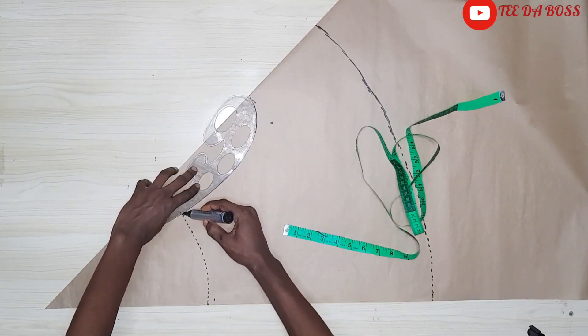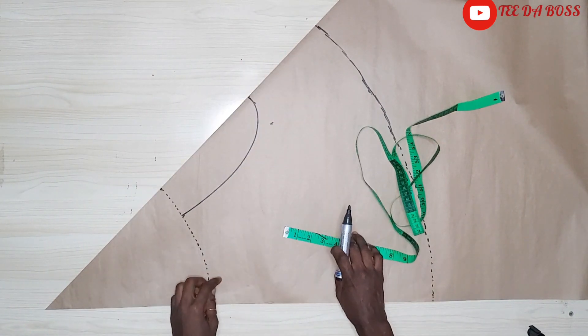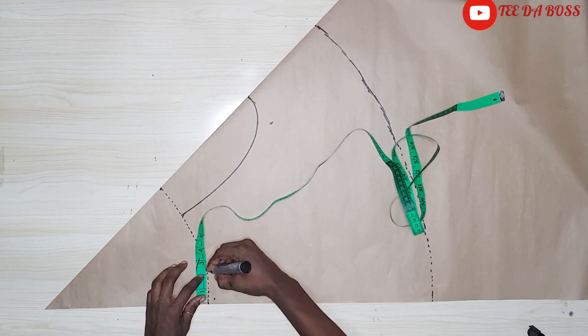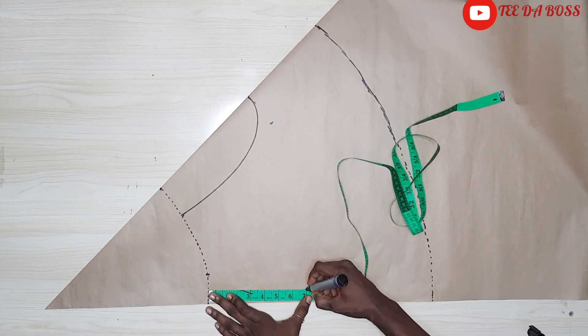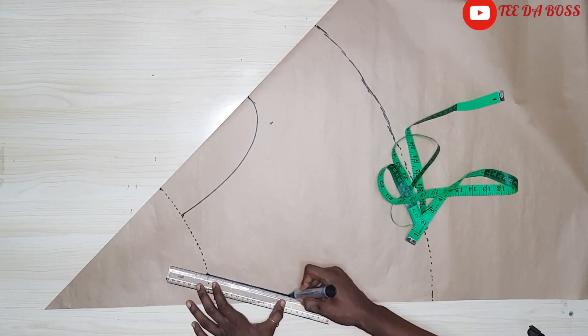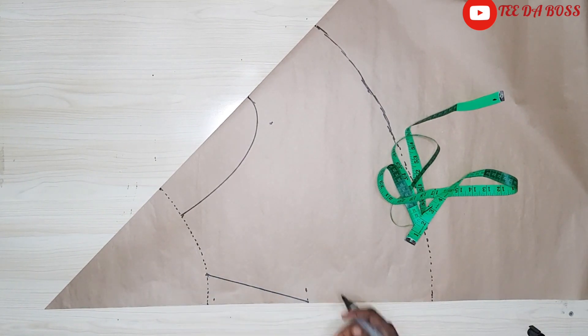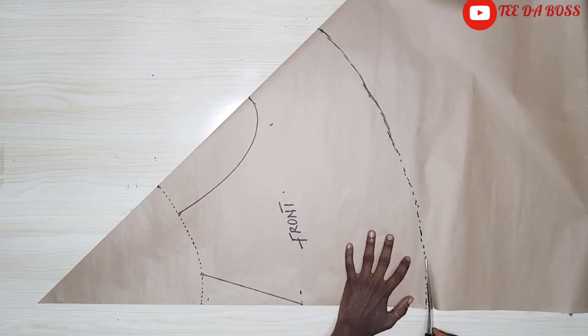Next I'm going to mark the pocketing. I'll be marking two inches in, and for the depth I'll make use of seven inches. I'm going to use my ruler to connect it together, and that's basically it for the front pattern. I'm just going to go ahead and cut this out.